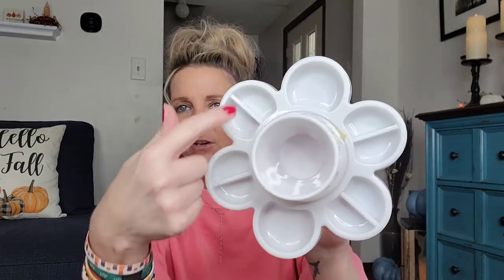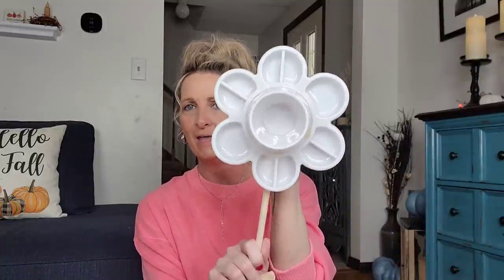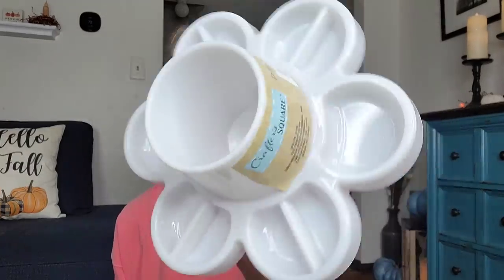Here they have a new item from Crafter Square — the paint and water cup. For those that like to do artwork or have little ones at the table, you have different dividers so you can do different colors and put all your water in there. It almost looks like something fun for Easter, or you could turn it into a flower — take a wooden stick from Dollar Tree, stick it on there, do different colors. Just trying to give you ideas on what else to do with this.